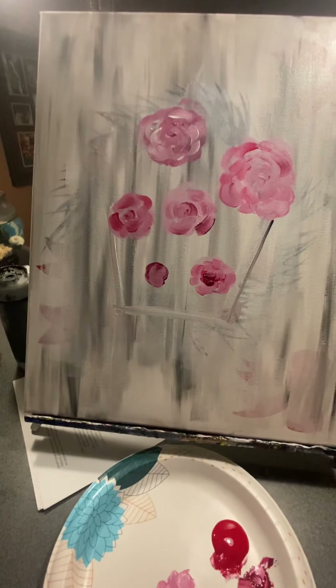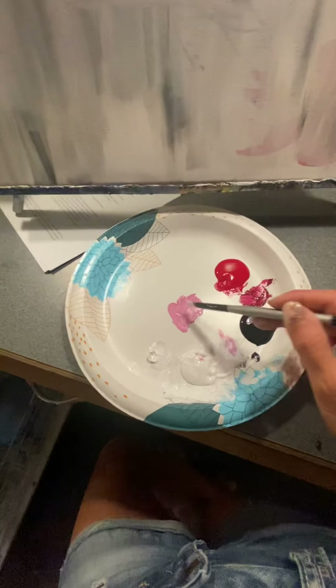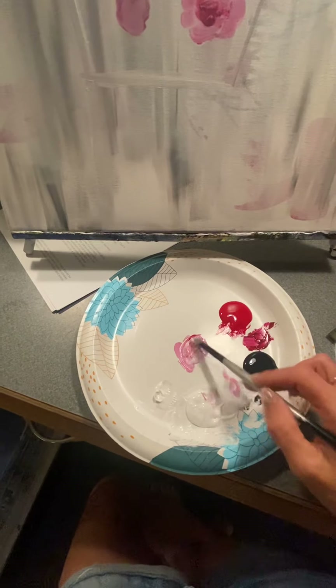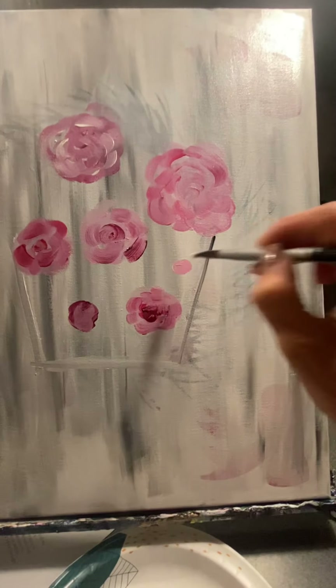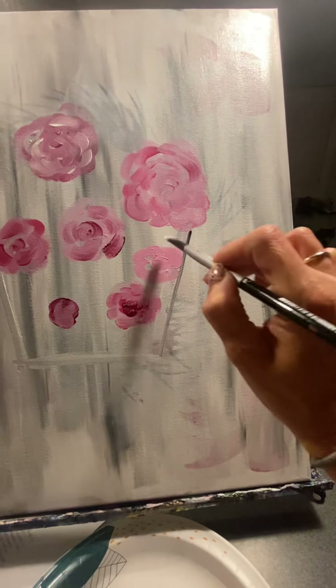I have just gotten a few flowers on here for you so you can see what they look like. Basically I'm starting with some light pink, just mixing a little white and a little red together. I start by doing a little swirly shape in the middle and then just kind of wiggle it around.